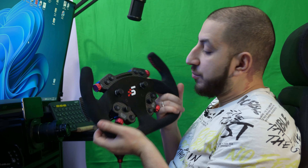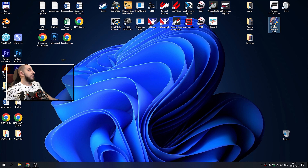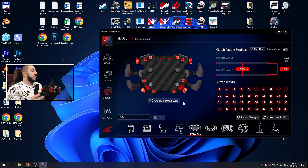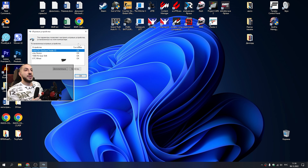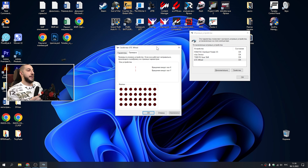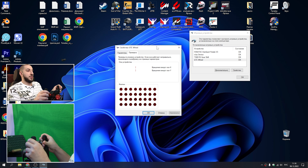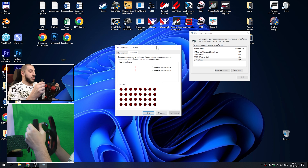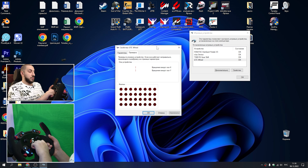Now, for those interested: can this wheel work with third-party bases other than SimMagic? Let's check. I have a USB Type-C cable — we connect this wheel directly to the computer and see how it is detected. The light comes on, at least it receives power. Launching the driver — in the driver, the GT Hub is not highlighted, meaning the driver does not recognize the wheel. Let's check if Windows recognizes it. Opening the controller panel — the paddles work, these buttons work, the upper four buttons work, but the upper two encoders don't work, these two encoders don't work.